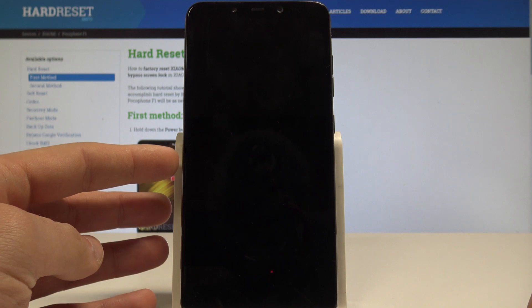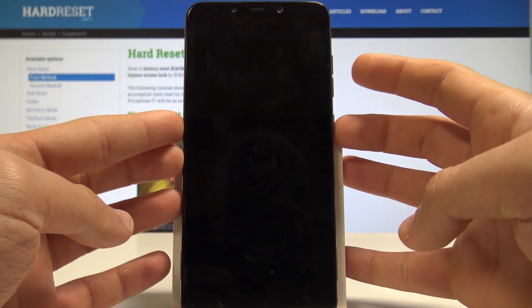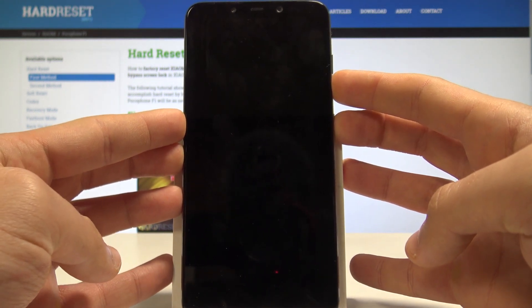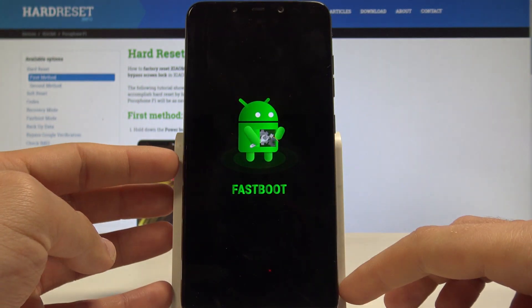So let's wait until your device is completely switched off, and afterwards you need to use the following combination of keys: power key and volume down. Hold down those two keys together for a couple of seconds, keep holding both keys and release all keys as soon as Fastboot Mode pops up.